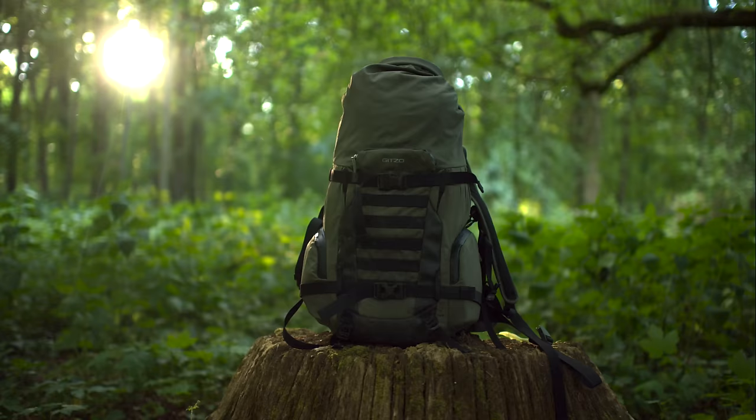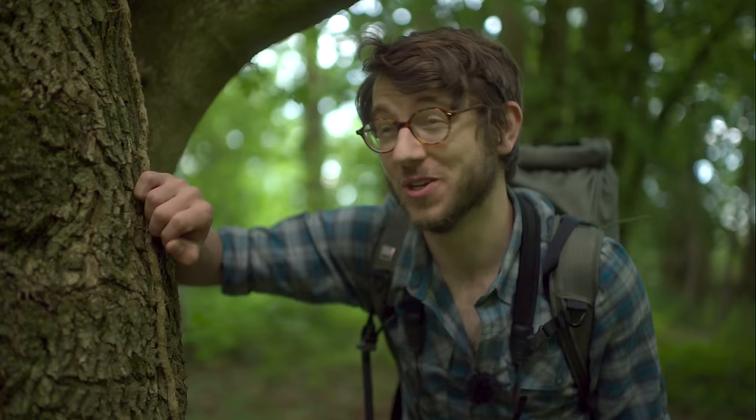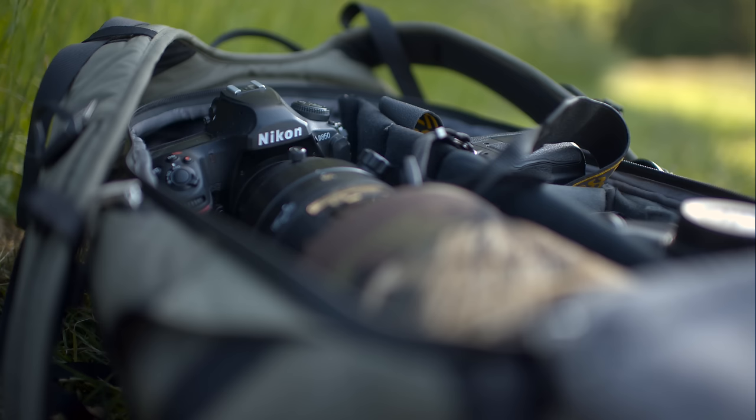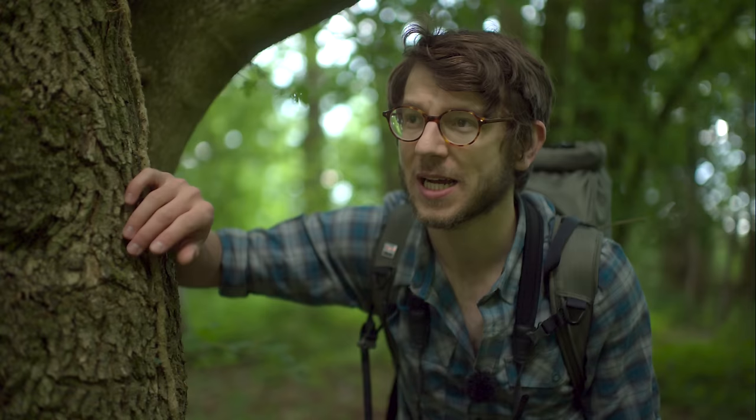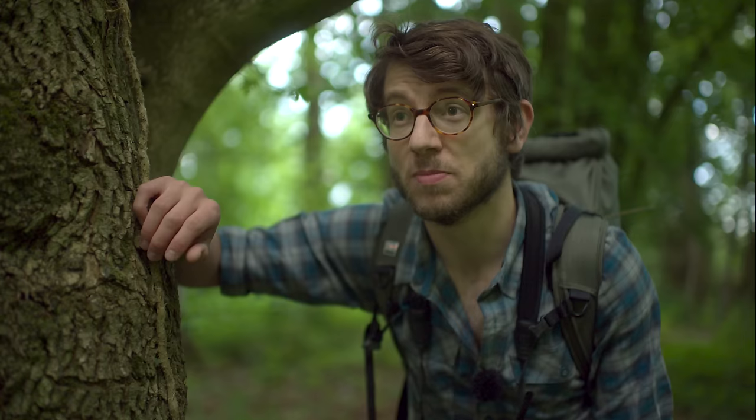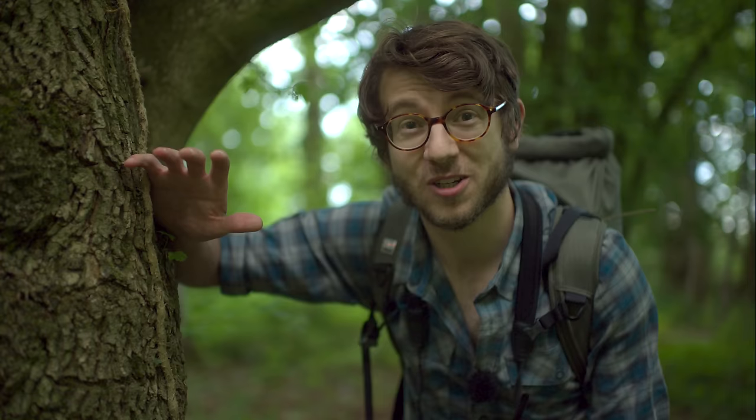So there you go — a quick look at my day pack of choice, the JITSO Adventure 30 litre. Overall I think it's a really good bag for wildlife photography. The colour's nice, it fits the right amount of gear, has a good amount of accessory space for coats and jackets, and it's not so big that I'm lugging too much and getting stuck in trees. I do wish the back system was a little more padded for heavier loads and the side pockets could be a bit longer, but other than that it's a really solid bag I know I'll be using for a good few more years.